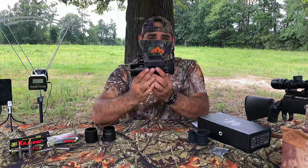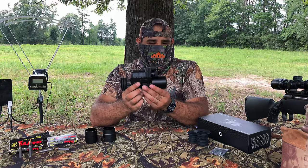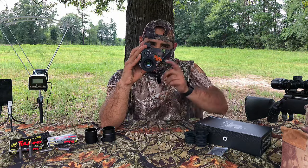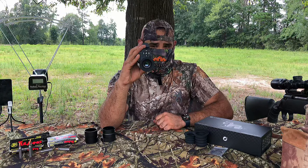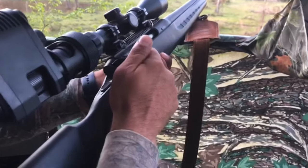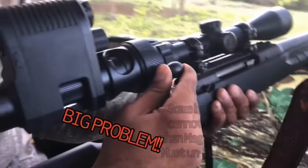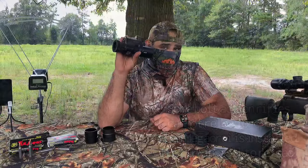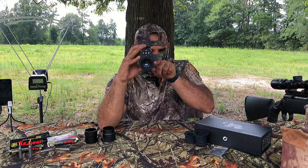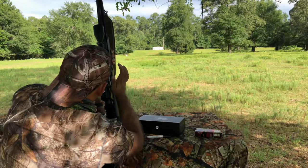If you know about these night vision devices, you've seen this type of profile before with other companies. When you're looking through the eyepiece with these type of scope recorders, the bolt comes up and hits right here. But not this one — it's just enough to clear, making this usable in the field.